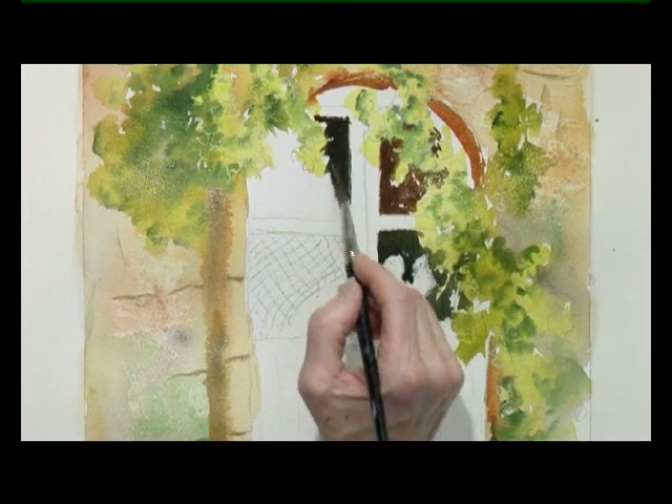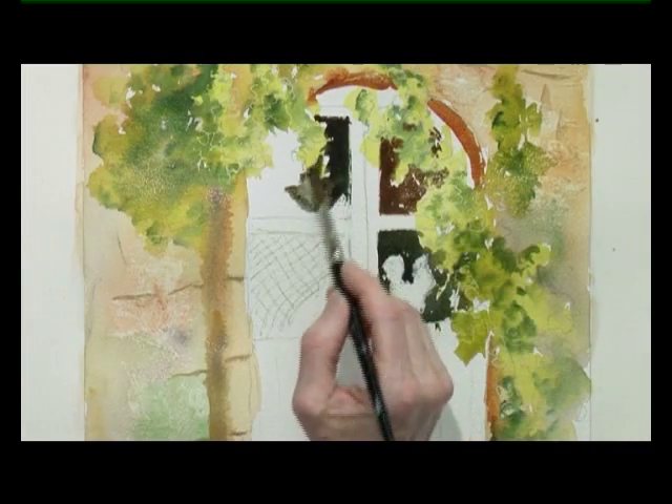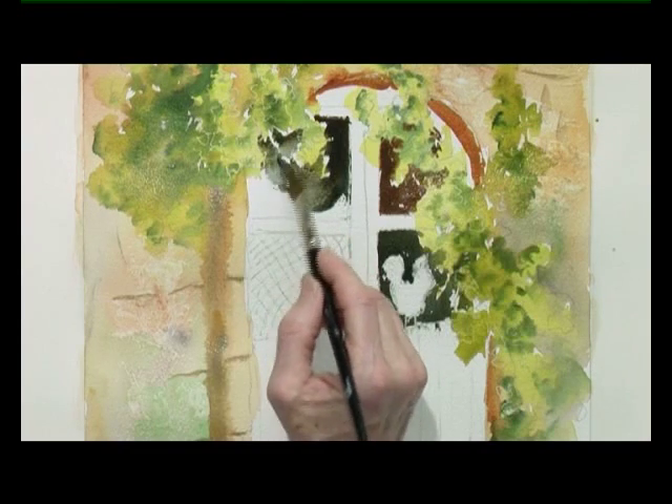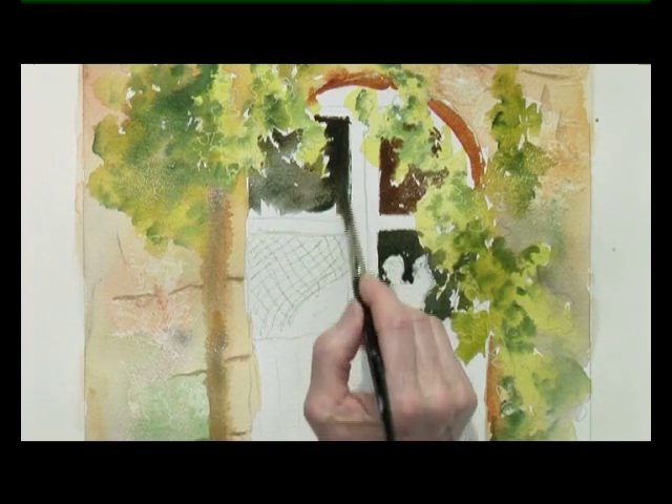You can vary the strength of the tone by putting a bit more water in there so it's not quite so strong. You don't always have to have that darkness everywhere in those windows.